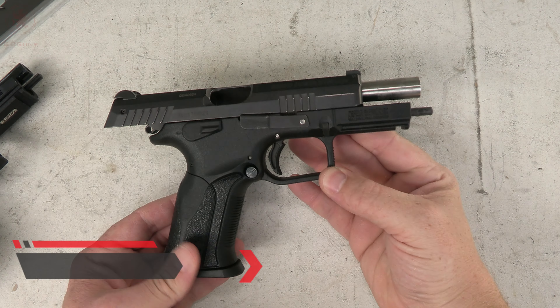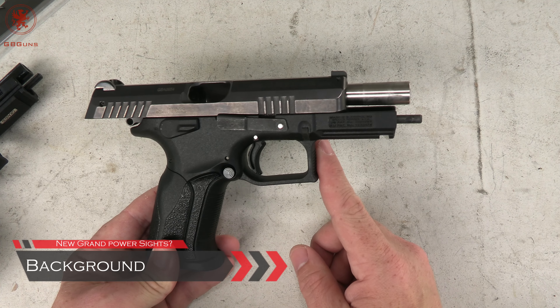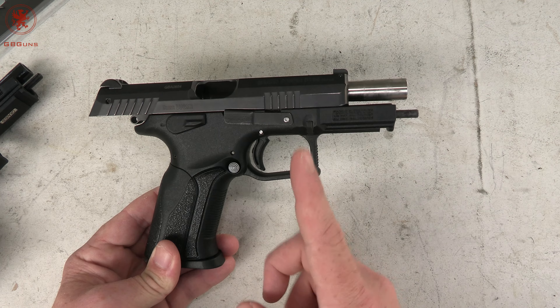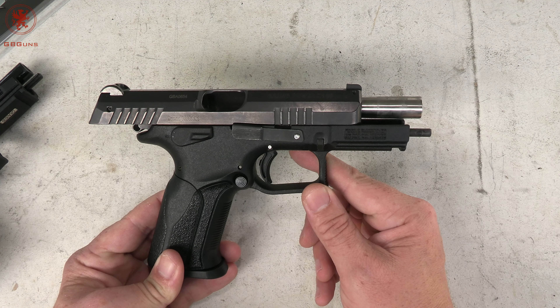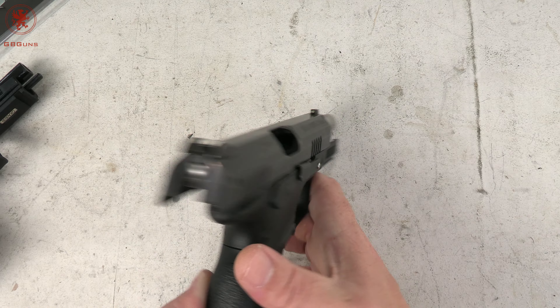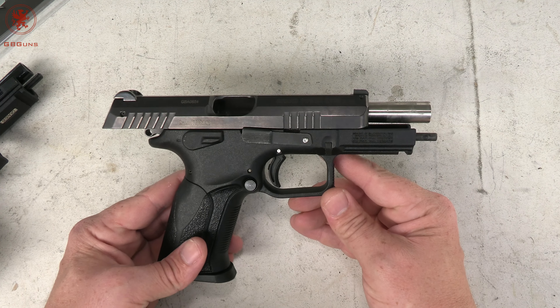As many of you may recognize, this is the Grand Power K100 — my older one that I carried for a couple of years. Before that I've also carried the P11, which is the subcompact with a shorter stock and shorter slide. I love these guns, but one of the big complaints has always been the sights. They're not bad sights, but there's no aftermarket for them — or so I thought.